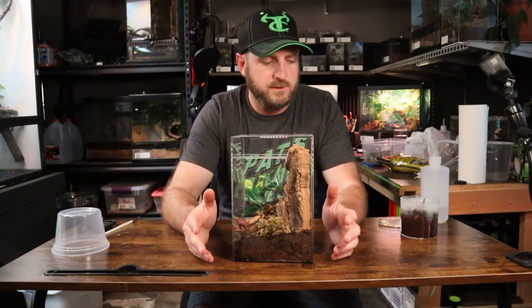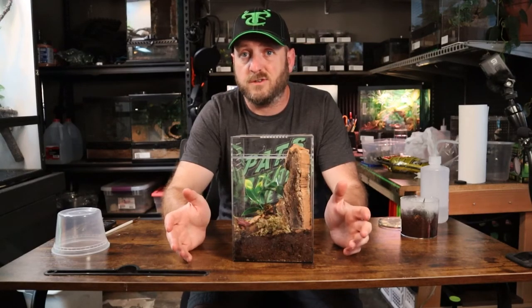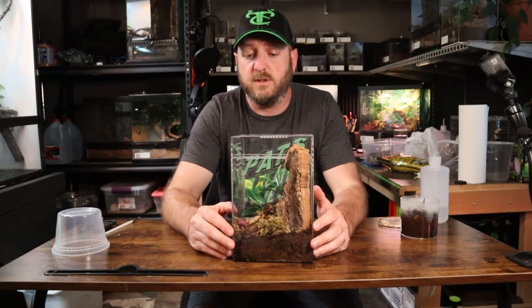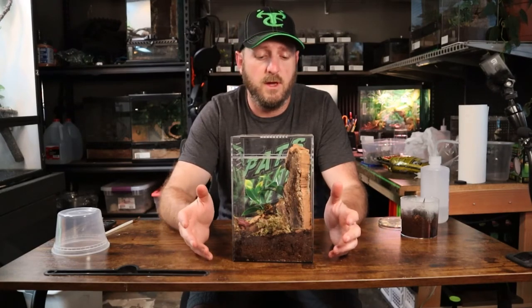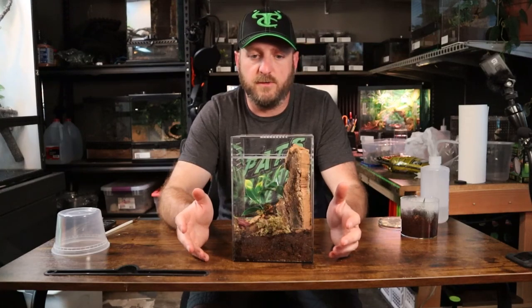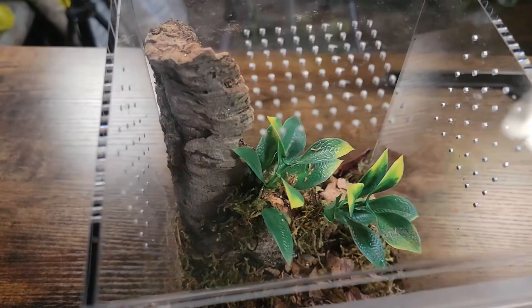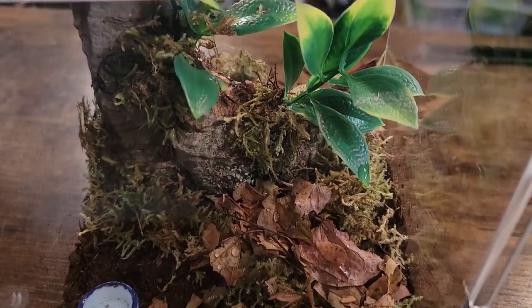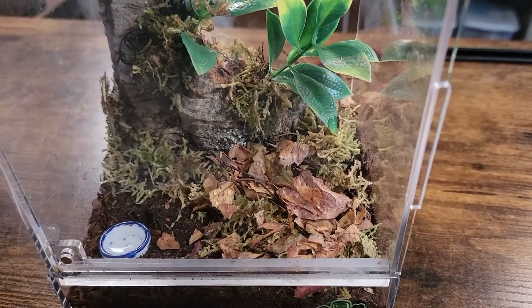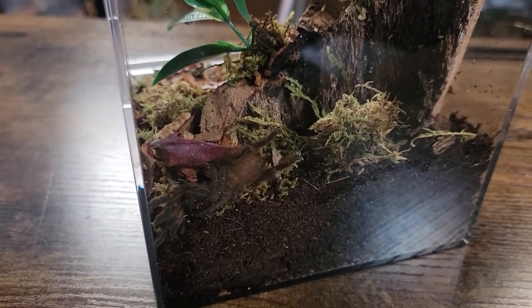Or her — I'm not sure which yet. That is my process for rehousing a very skittish Heteroskodra Macalata — a crazy little old world spider. If you guys have any questions, I will put a couple links below for some of the products that I used here, so if anybody is looking for something similar you'll be able to find it. If you've had any issues rehousing your tarantulas or any funny stories, leave me a comment below, and maybe myself or others might get a little chuckle or be able to avoid some of the pitfalls that you might run into. Hope you guys all have a good night — I'm going to get this one back up on the shelf and get everybody else fed and taken care of for the night. Until next time, everybody, take care.